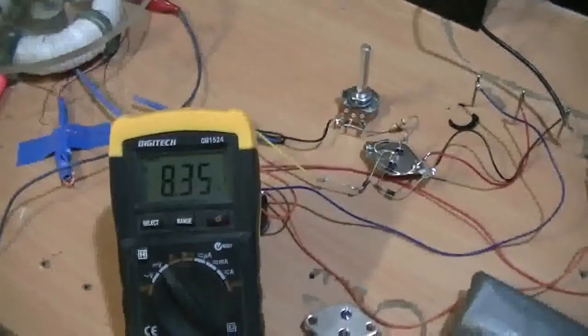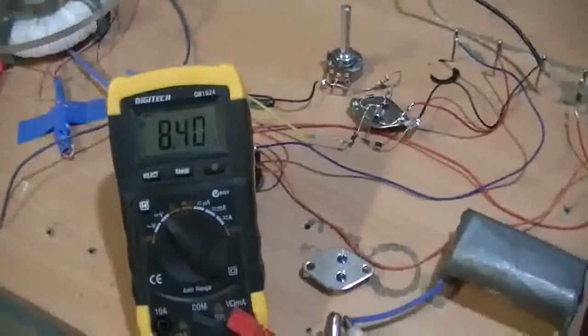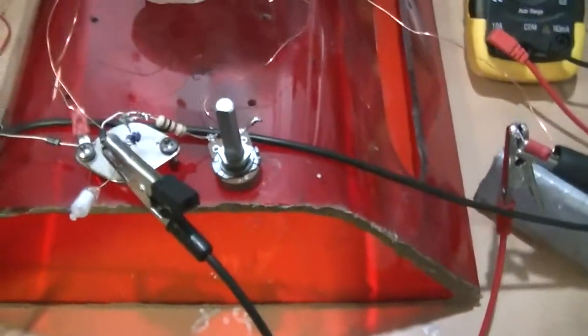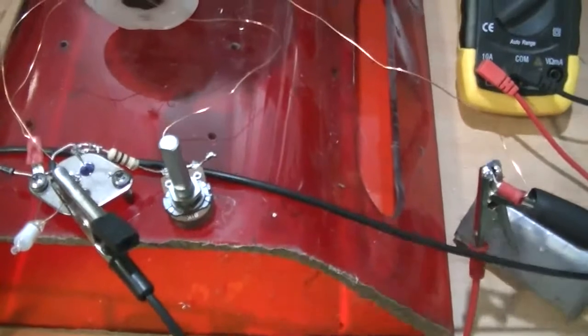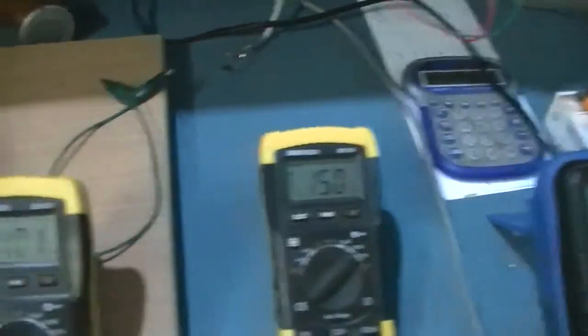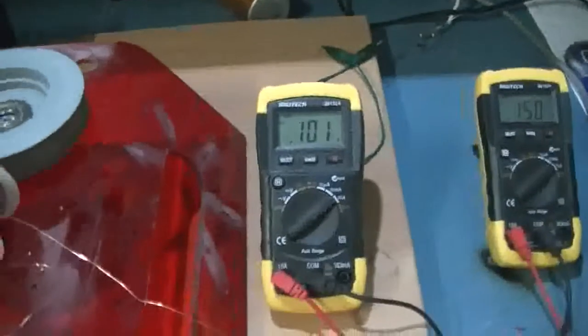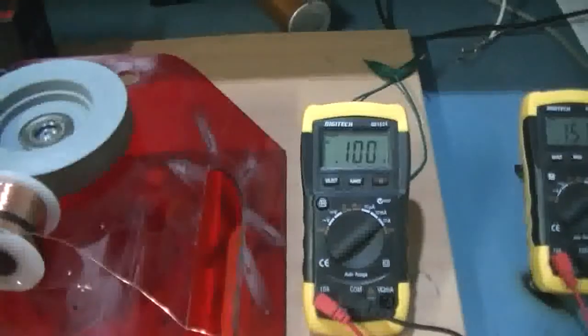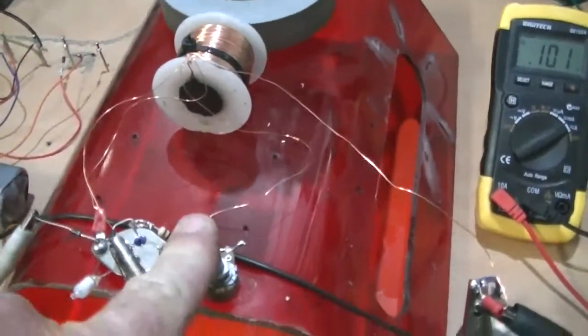And that voltage is climbing quite nicely — in fact it seems to climb faster than your standard circuit. As we know, conventional current flow is from positive to negative; true current flow is from negative to positive. So this is working quite nicely. We're drawing 150mA at 12.5–12.6V and pumping in 101mA at 8.5V at the moment. So at the moment it's about a 50% conversion rate. This pot has turned right up — in other words it's got the full 1K resistance — plus our 100-ohm resistor, and this thing is still singing along.